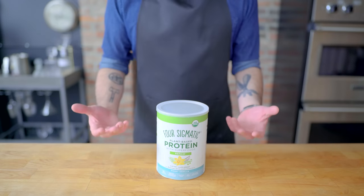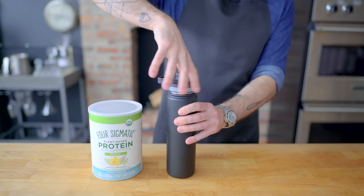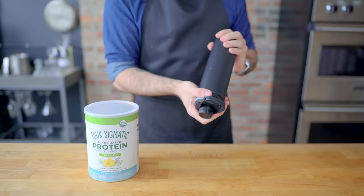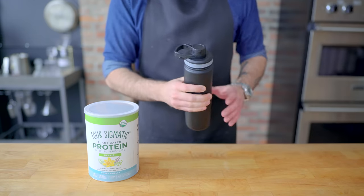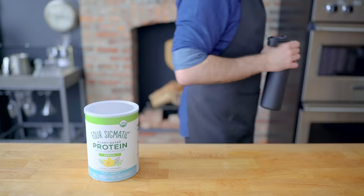This episode is sponsored by Four Sigmatic. I've been trying to stick to my New Year's resolutions and have loved using Four Sigmatic protein powder to recover from workouts. Its amazing flavor comes from real ingredients and no artificial flavors. Head to foursigmatic.com/babish to get an additional 10% off their winter sale. The link is in the description.